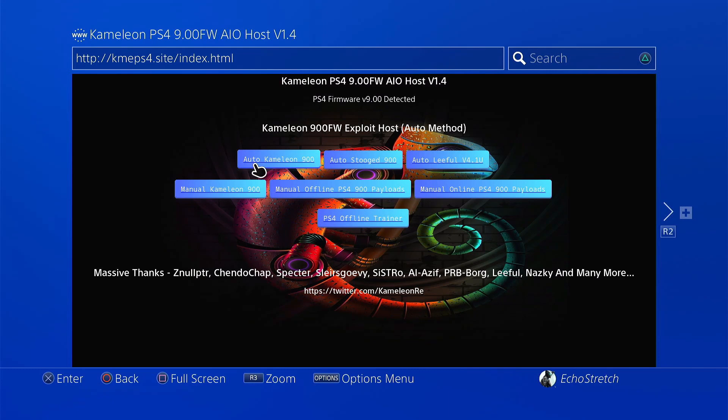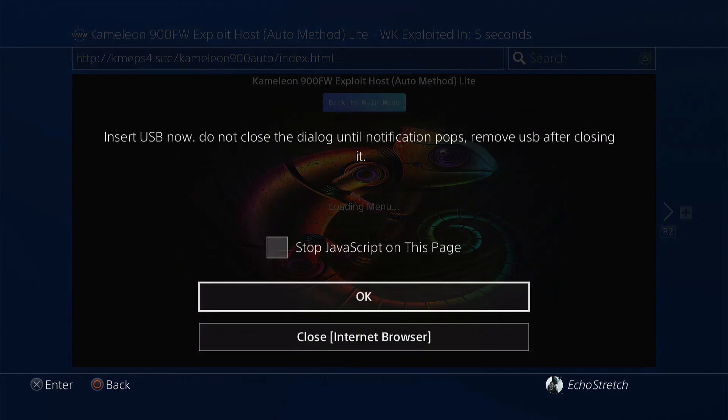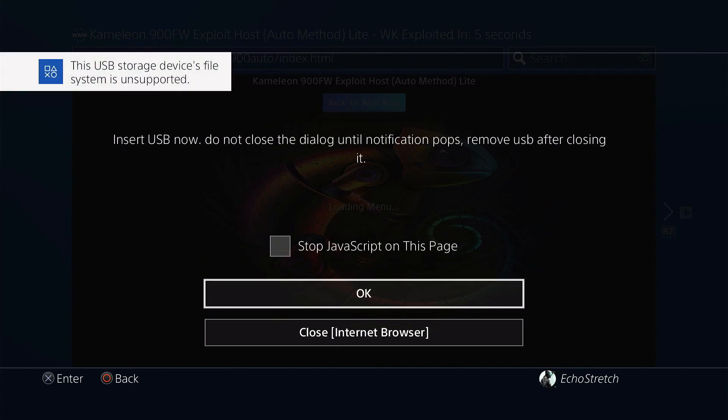Then go up and select Auto 900 and give that a few moments to install the cache. As you can see it's going fairly quick — 30%, 60%, 80%, and 100%. Okay, so it's loading the jailbreak now. Get your USB ready to be inserted. We'll wait for the message to pop up on exFAT 5.0 File System. Once you see it, go ahead and hit OK. Jailbreak is complete.